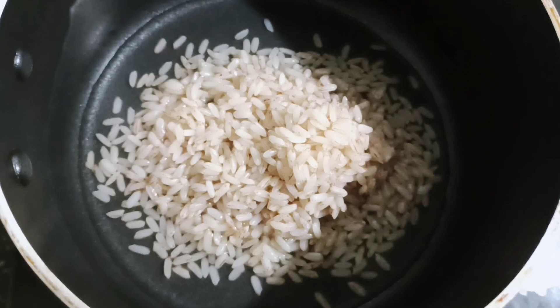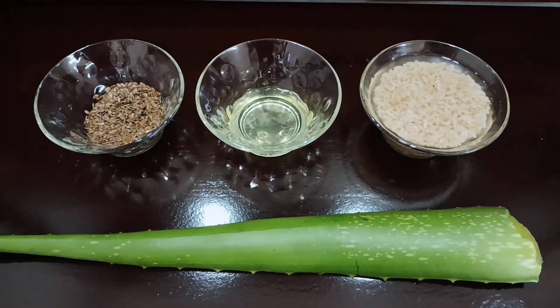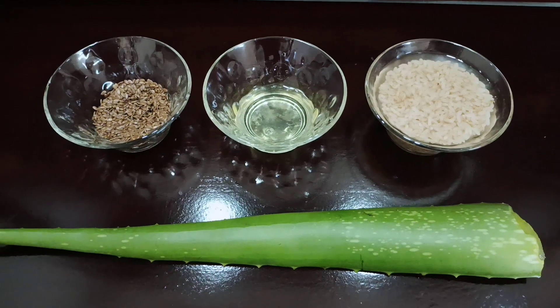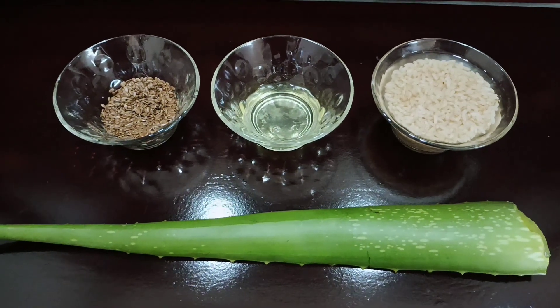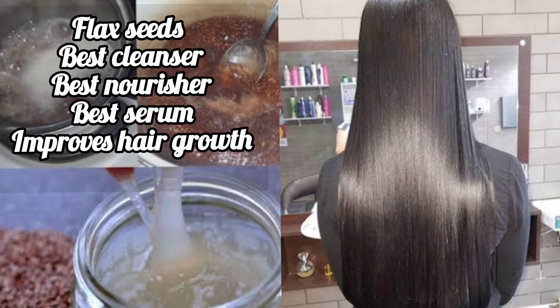Let's take a little bit of salt and put some salt in the water. Add some salt in the water. This is a homemade pack. It is natural to our scalp.